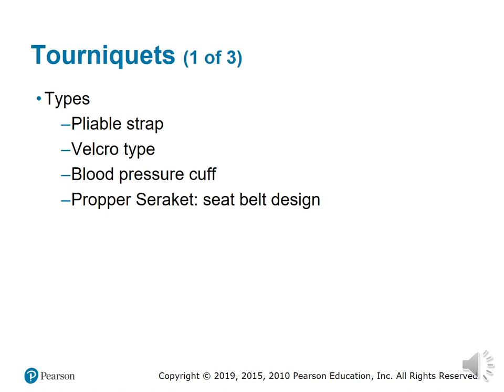You can also use a blood pressure cuff as a sort of tourniquet. It can be used by pumping it up to slow down circulation so you can draw blood. The only problem with using a blood pressure cuff is keeping it clean and disinfected if blood happens to drop onto it or you go into a contaminated room.